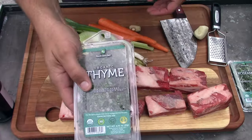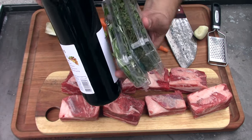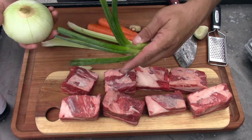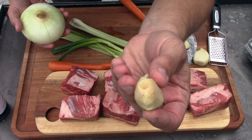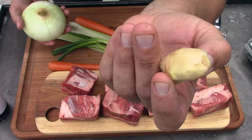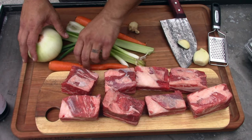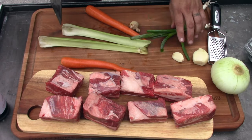We put some thyme, rosemary, and a bottle of cheap red wine — this is like a five dollar bottle of red wine. We're doing an onion, a couple of green onions, some garlic, two carrots, and some ginger. You might ask why ginger — because I like ginger, that's why, plain and simple. All we're gonna do is cut this stuff up. All the vegetables have already been rinsed off, just got to get stuff organized.